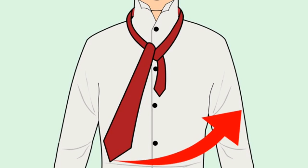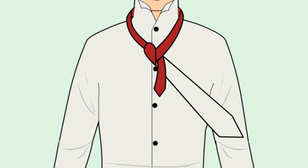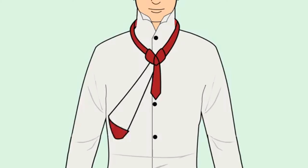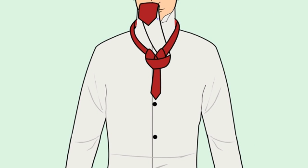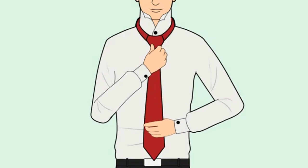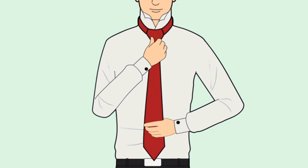Cross the wide end over the thin end again, crossing to the right. Bring the tie through the loop. There should be somewhat of a loose knot trapped around the thinner end now. Take the wider end that you just pulled through the loop and put it through the loose knot. Using both hands, carefully tighten the knot until it is resting a small distance below the collar.